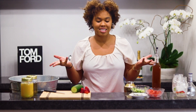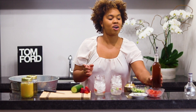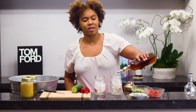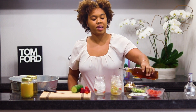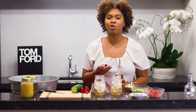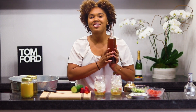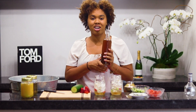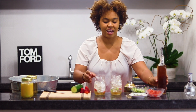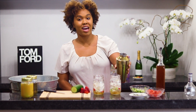Now we're going to get our glasses back to the forefront and we're going to take our simple syrup and pour a little bit into each glass. If you're not a sweet person and you don't really like sweet cocktails, you can leave that simple syrup out. I made this simple syrup myself using brown sugar, and you can do so as well. We have our glasses prepped and our mixture here, so we're going to pour half and half in each glass.